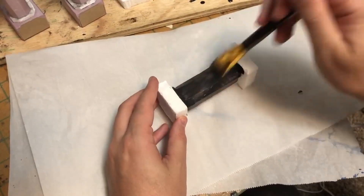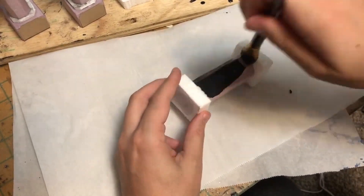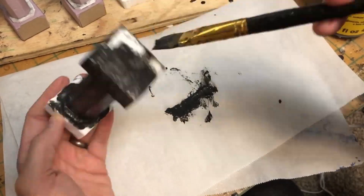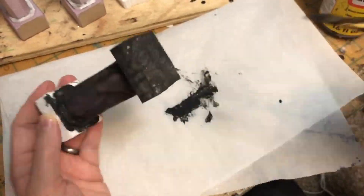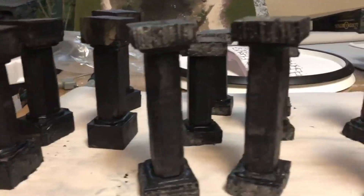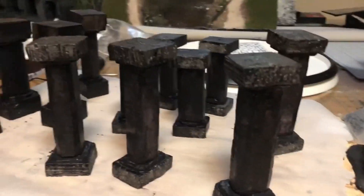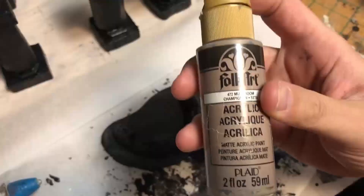We're going to add a nice thick layer of black paint and mod podge to the columns, which is going to give them a really nice thick layer of protection. It worked out pretty well — it kind of pulls everything together. Now we're going to start some painting.